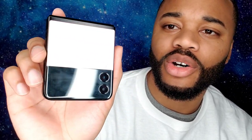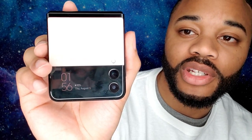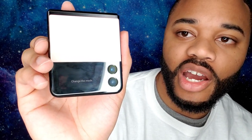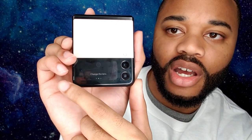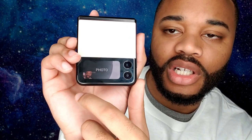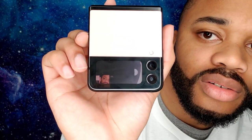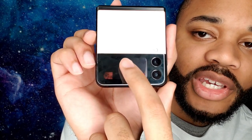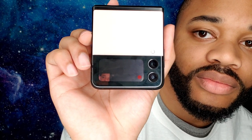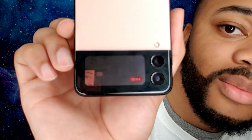Jumping into the camera and video camera experience with the phone completely closed — if I just double-tap it, I have my camera. Toggling left to right switches between photo and video mode. If I double-tap, it captures a photo. If I swipe and double-tap, it will start recording.